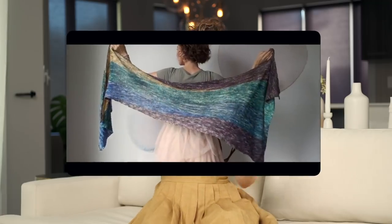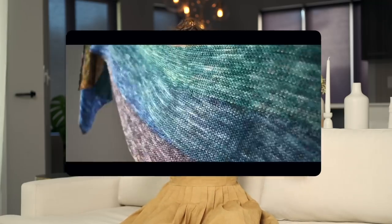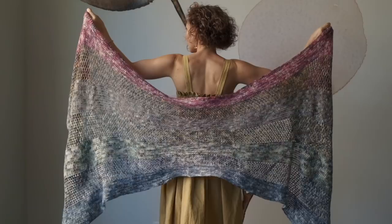Are you ready for a challenge? A few weeks ago we did our 21 day knit challenge which has been super exciting, and today I am here with our crochet version. Let's go!